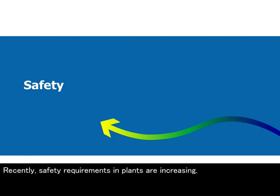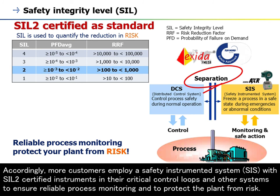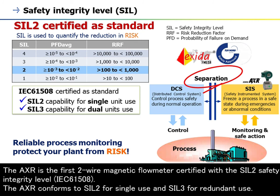Recently, safety requirements in plants are increasing. Accordingly, more customers employ a safety instrumented system (SIS) with SIL-2 certified instruments in their critical control loops and other systems, to ensure reliable process monitoring and to protect the plant from risk. Yokogawa believes safety should not be optional — it should be standard in all modern products. The AXR is the first two-wire magnetic flowmeter certified with SIL-2 safety integrity level per IEC 61508. The AXR conforms to SIL-2 for single use and SIL-3 for redundant use.